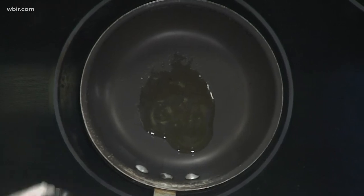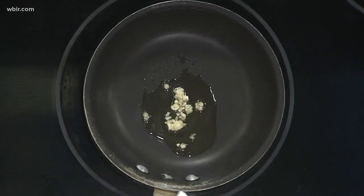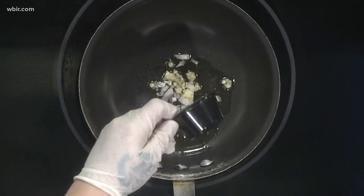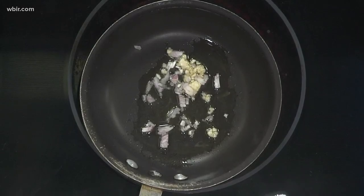First you want to put just a little bit of olive oil in your pan — about a tablespoon in there, nothing too much. And then we're going to put a little bit of garlic. We're going to turn our heat up a little bit. And then we're going to add our shallots. The idea is to get these caramelized, so we're going to let that cook a little bit.